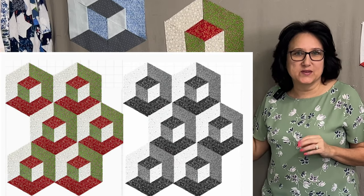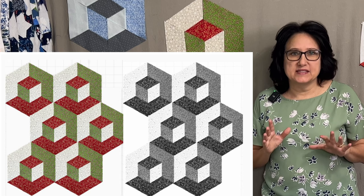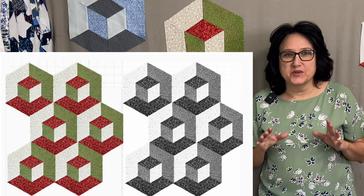Here's what this block looks like in black and white — you can see how it translates and how defined the colors are. That's what you're looking for in all of your scraps. If you were going to use only three colors, you'd buy yardage in those three colors and cut them into strips.